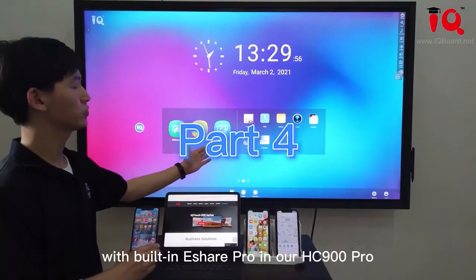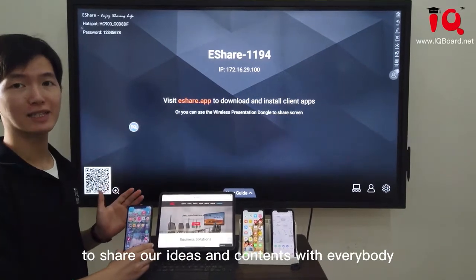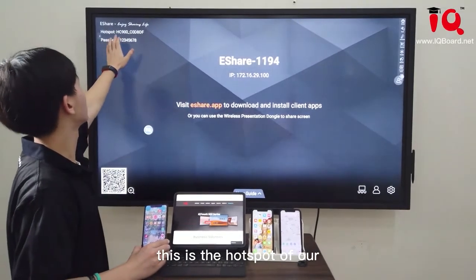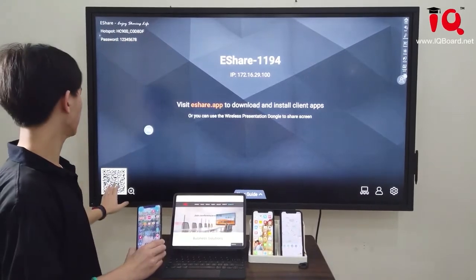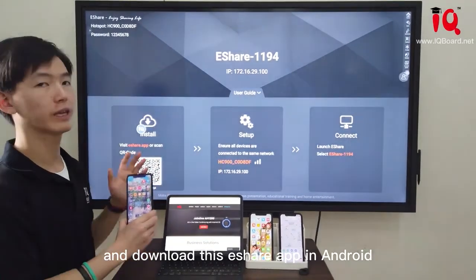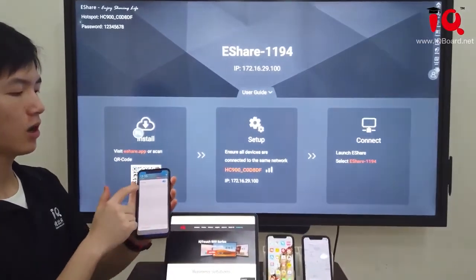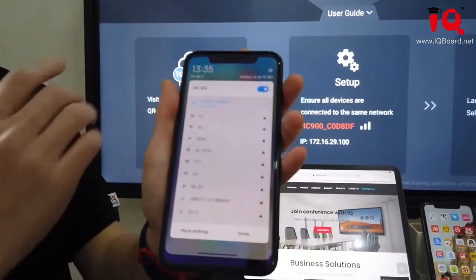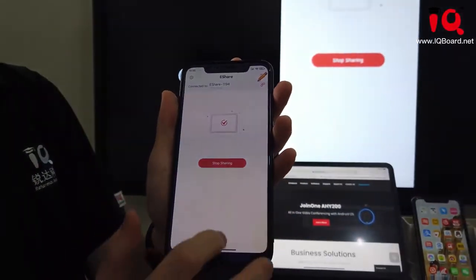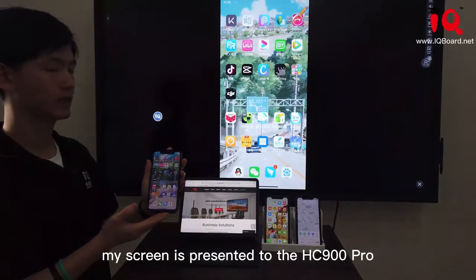With built-in eShare Pro in our HZ900 Pro, we can do wireless presentation to share our ideas and content with everybody. As you can see, this is the hotspot of our HZ900 Pro and this is the password. We can use the user guide, scan the QR code, and download the eShare app on an Android cell phone. For Android, we need to make sure we connect to the same Wi-Fi hotspot as the HZ900 Pro. Let's find the eShare software and click share link — my screen is now presented to the HZ900 Pro.